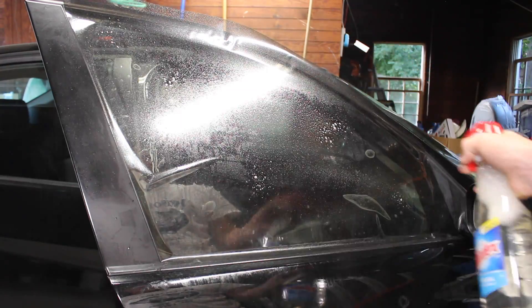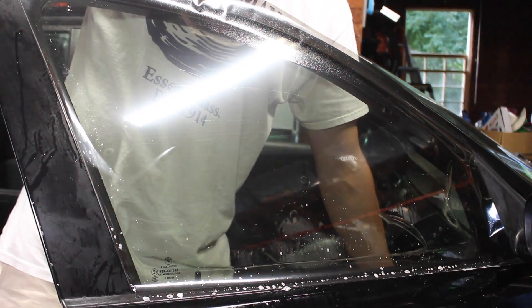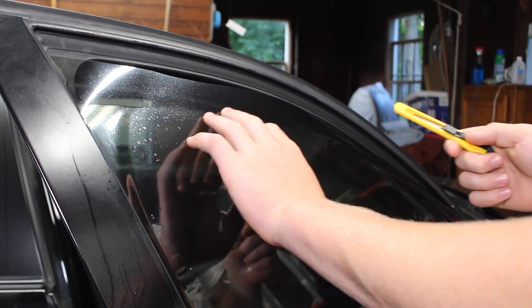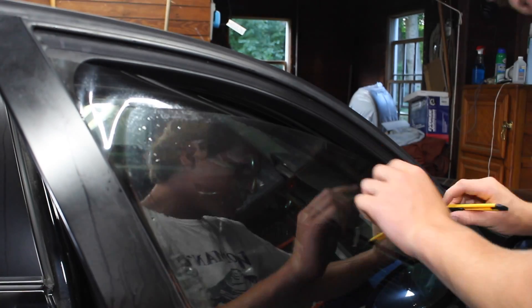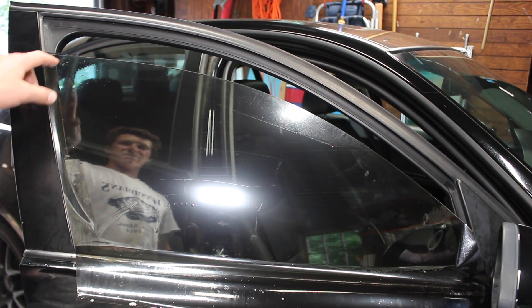Now wet down the window and tack it down. We're just gonna roll the window down slightly and we can now cut the top edge. Now all the sides are trimmed but we have to trim the corners.